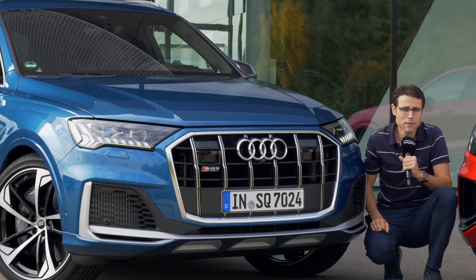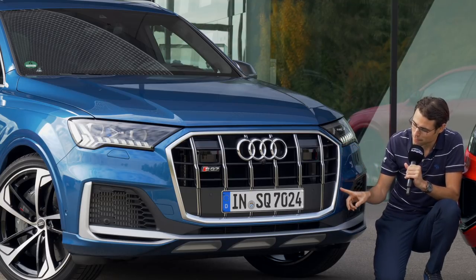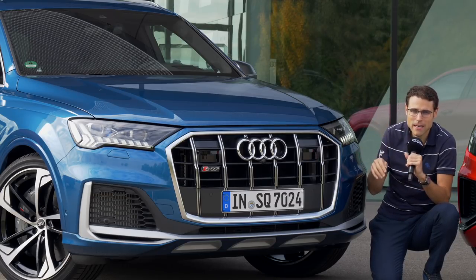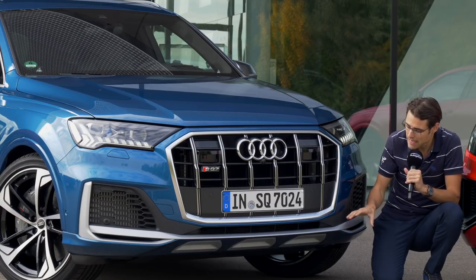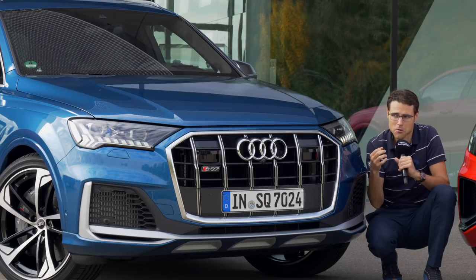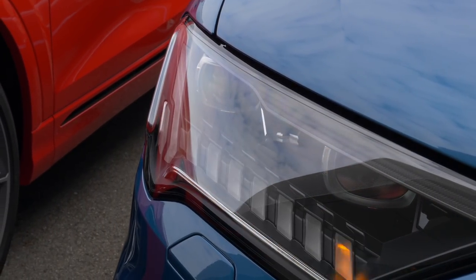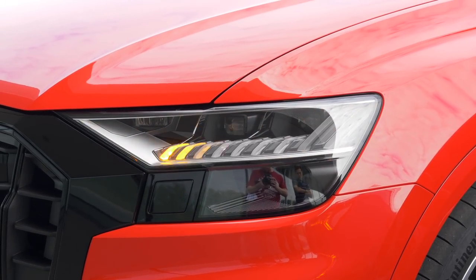The SQ7 also offers standard LED headlamps, but uniquely gets optional laser lights with even more elaborate high beam function, identifiable by their blue accentuations. The SQ7 here is in Atoll Blue — a very beautiful color. It has the standard chrome frame around the grille, making it look a little more subtle. The SQ8 has a sportier overall styling, though the black accentuations package is available for both — it's just a matter of preference.